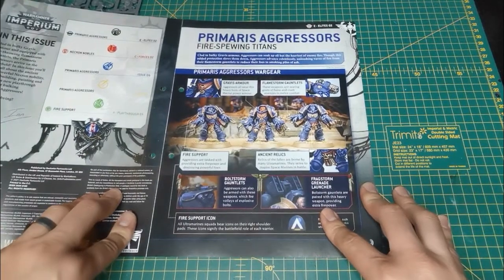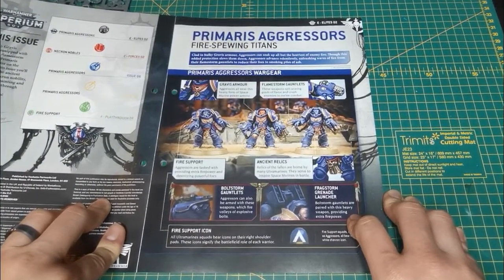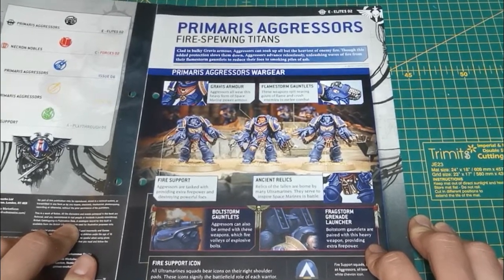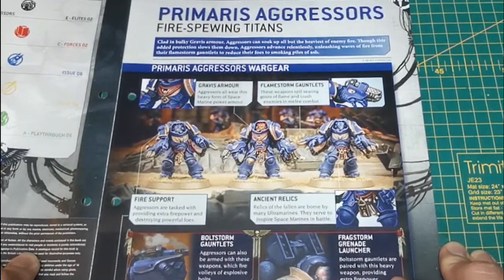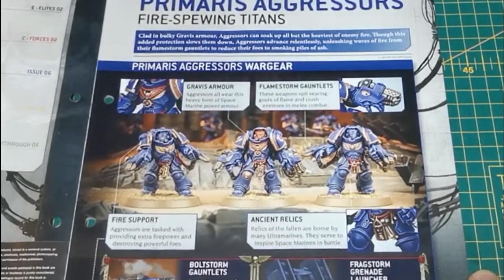Primaris aggressors — fire-spewing titans clad in bulky Gravis armor. Aggressors can soak up all but the heaviest enemy fire. Though this embedded protection slows them down, aggressors advance relentlessly, unleashing waves of fire from their flamestorm gauntlets to reduce their foes to smoking piles of ash.